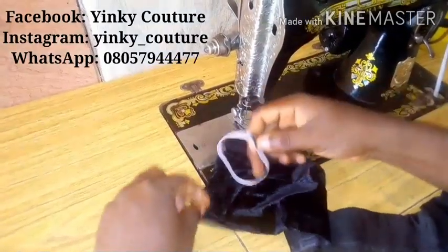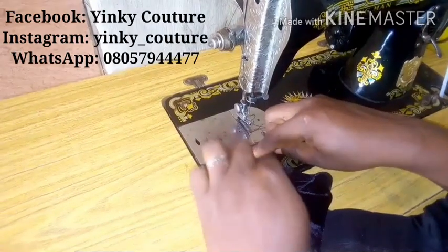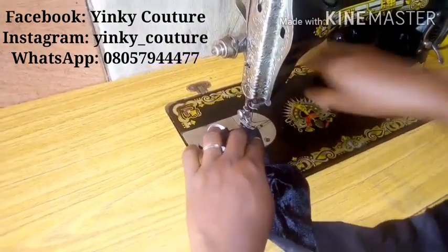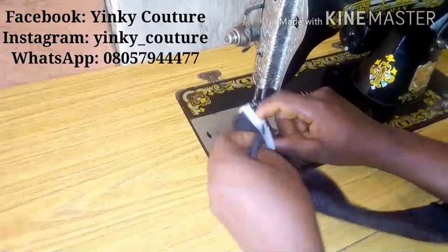After stitching it, I'll go to my machine and place the right side on the right side, as you can see. I'm about to make my scrunchies right now. I will stitch on half an inch.